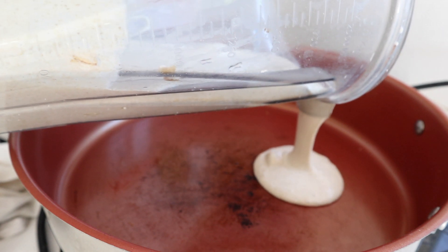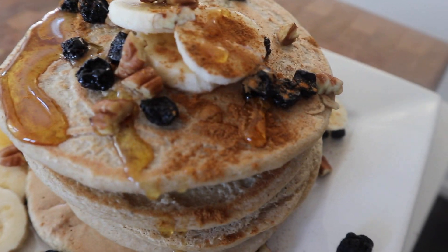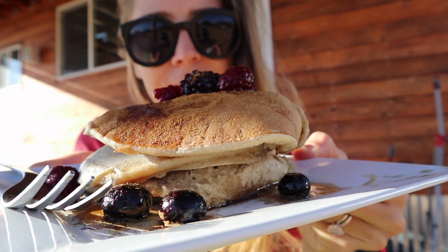Then you're basically going to let this sit for a minute or two until it thickens, pour it into four equal pancakes on your griddle, let them cook for three or four minutes on each side, and top them with cinnamon or berries and maple syrup.